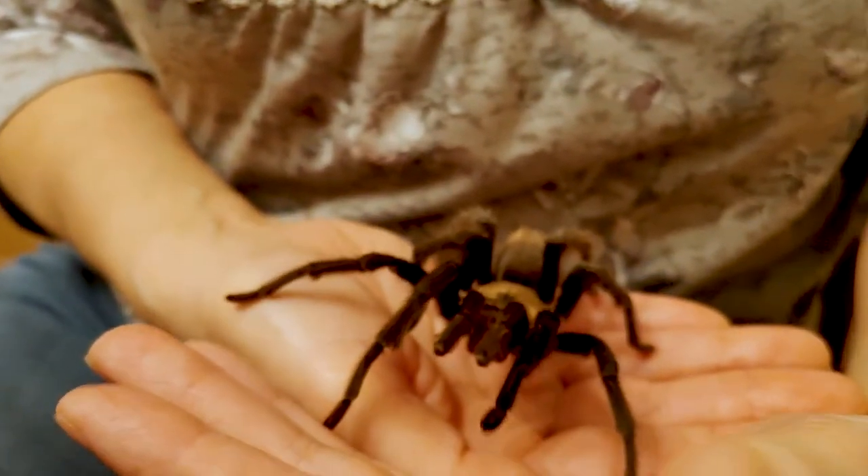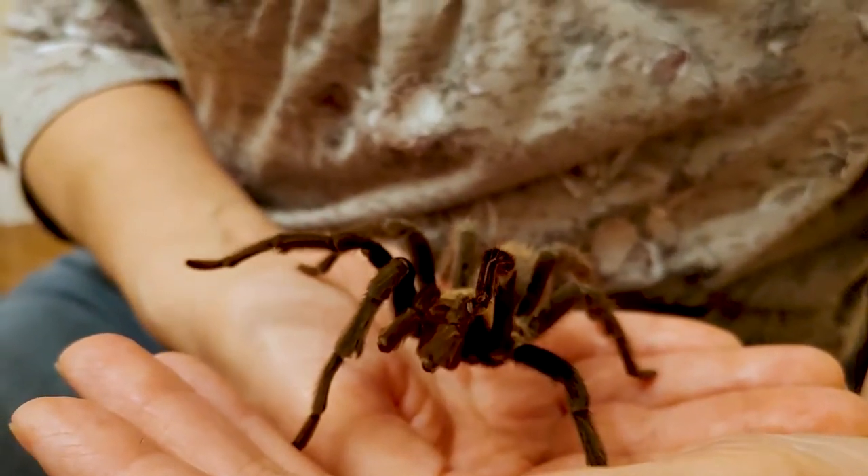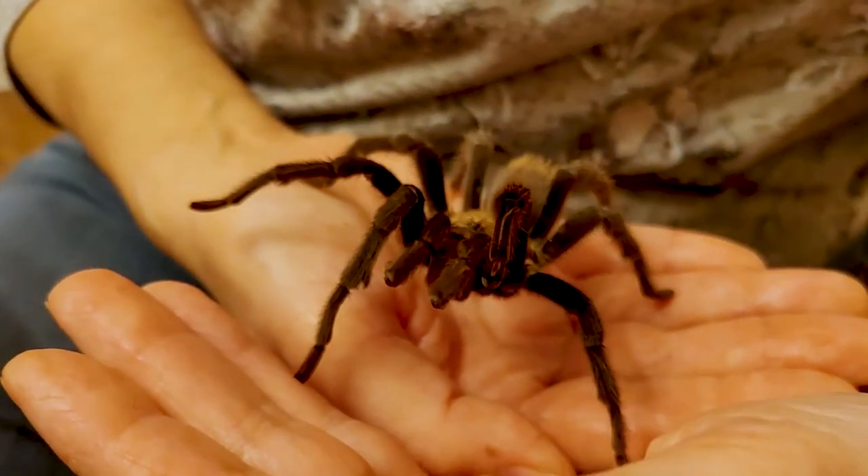So, there you have it — the body, the legs, the mouth, and the eyes, and the pedipalps, and the spinnerets of a tarantula.